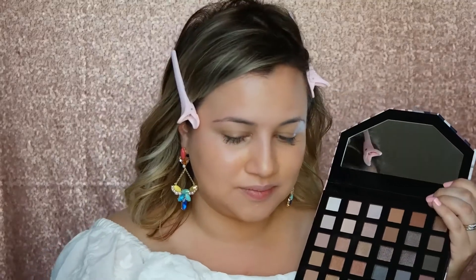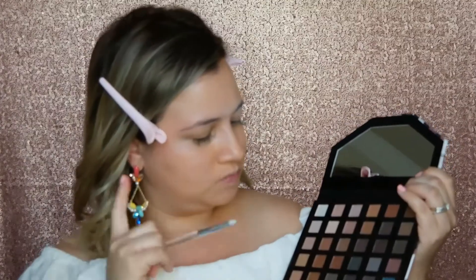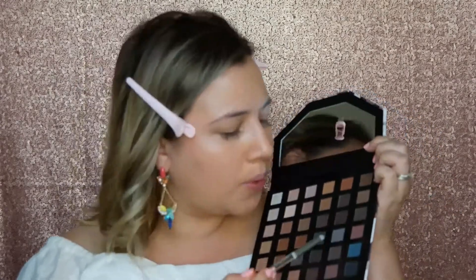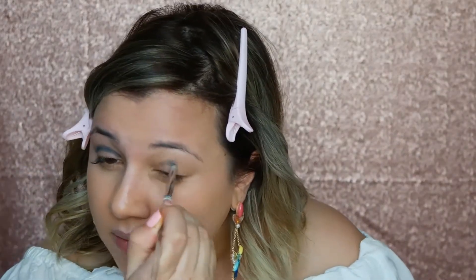Let's pick out which eyeshadows we're going to use from the Nude and Naughty palette. Let's start with this beautiful peacock blue. I always like to start at the crease, just outlining where I'm going to place my eyeshadow. And remember, guys, the trick is to blend, blend, blend once you start putting it on the lid of your eyes.